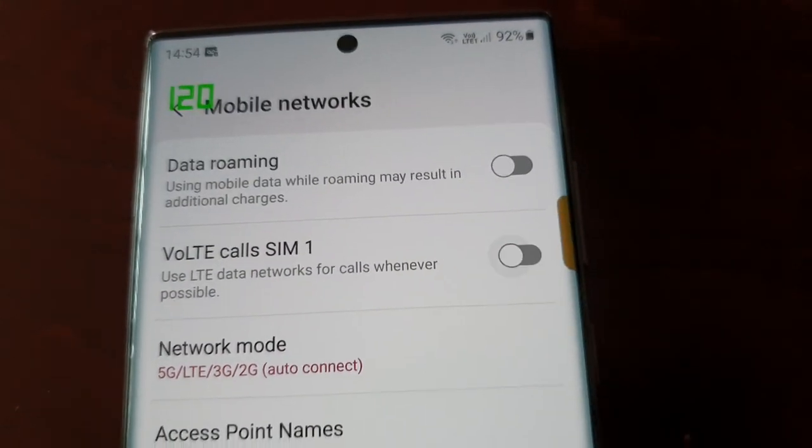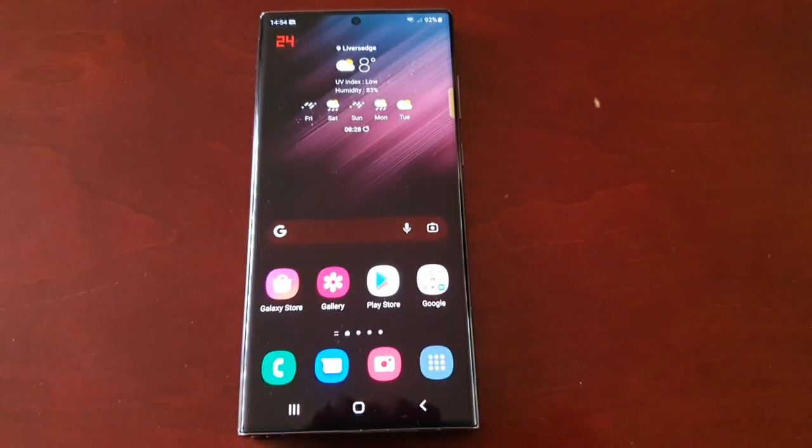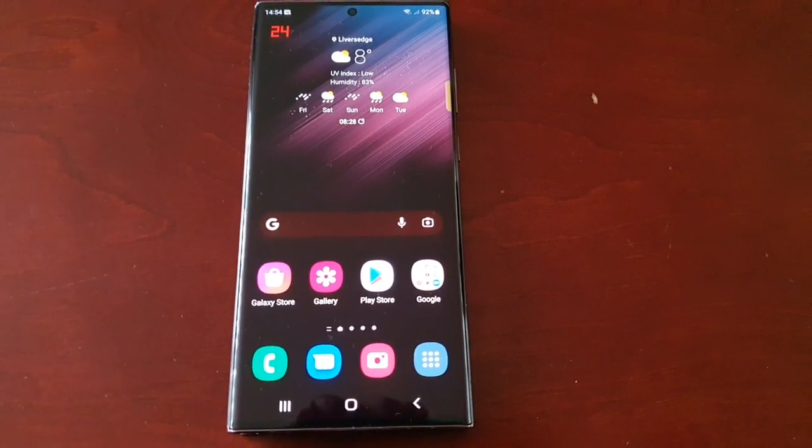And if you want it off, just do the obvious — turn it off. It's that simple. Anyway, I hope this video helped you out. It's your boy the Android Doctor — see you in the next one!